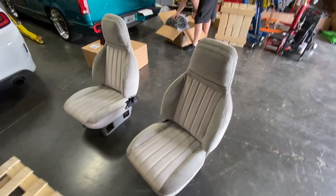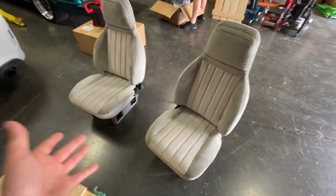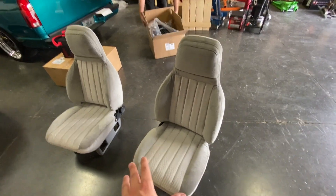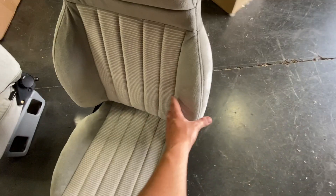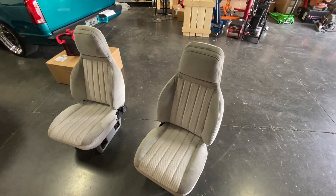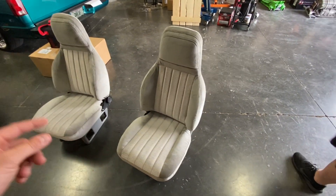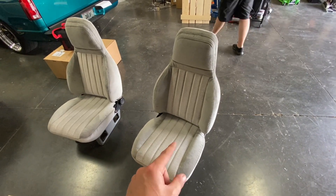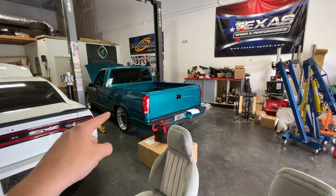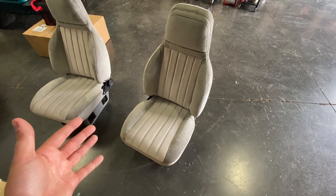What you see here may look just like a couple basic seats, but these are a project that I've been working on for a few months now. These start out as red 454 SS seats — they have the bigger bolsters on them. They're a 1990-only seat for the 454 SS trucks, and they were never made in gray. But we found some factory gray fabric that matches the gray fabric in the teal truck perfectly, and we had a company here in Kansas City do these for us.